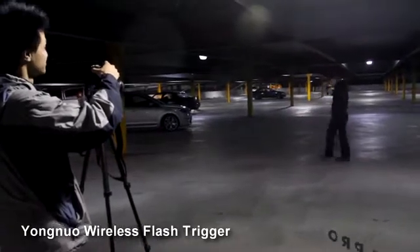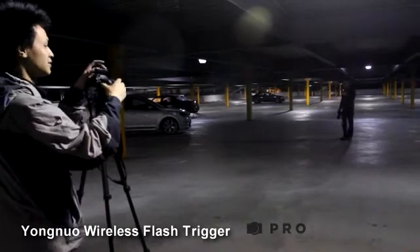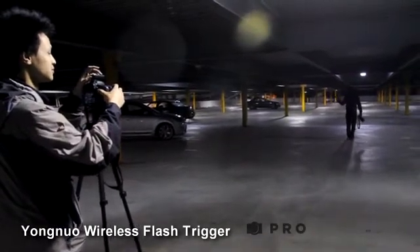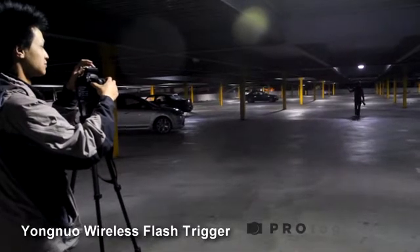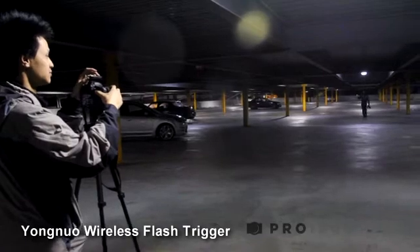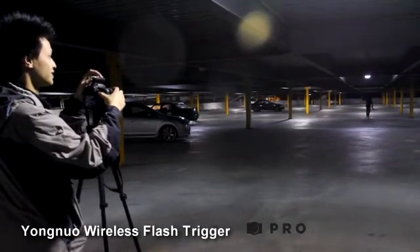In the manual it's rated at 130 meters. I had one of the transceivers hooked up to the Canon on the left of the screen, and the other transceiver is hooked up on the flash — which is with that guy walking away. Just wanted to see how far it'll go.